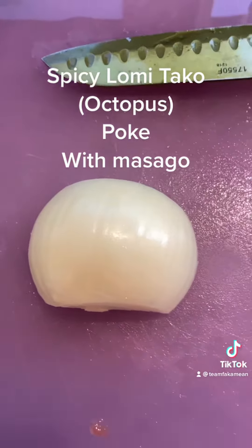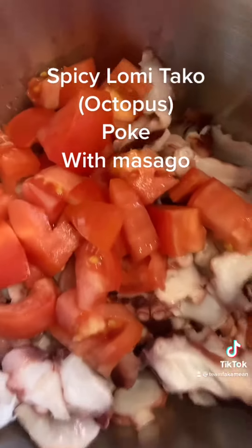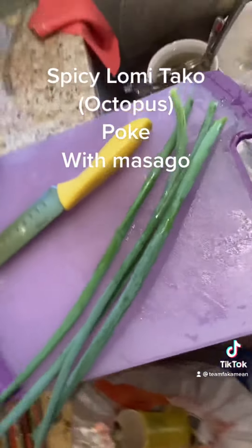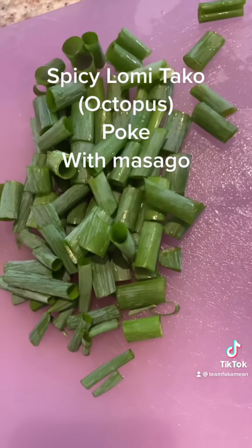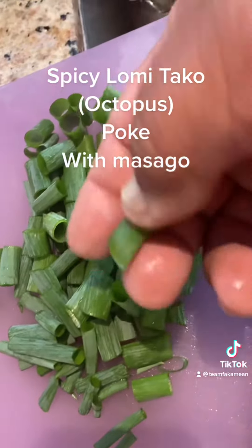Got some onions, sweet onions. Big dice. Then we get the tomatoes inside there with the taco and then we're going to put the onions. Get some green onions from the garden right there. Cut them a little bit, good size — about half inch, one inch, half inch.